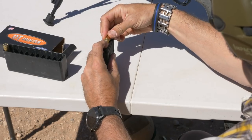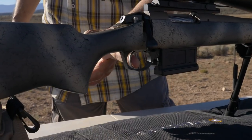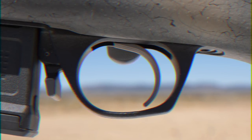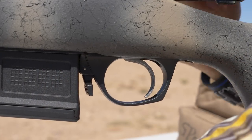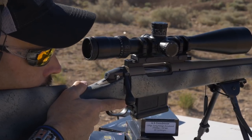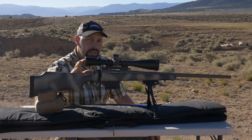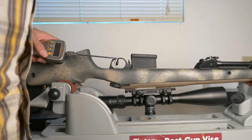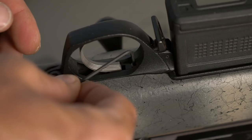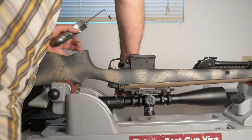It is fed from below with a five-round AICS magazine. As sweet as the action and barrel are, the trigger blows anything you've ever pulled out of the water. It's a TriggerTech frictionless trigger. Utilizing several innovative additions to the standard trigger, TriggerTech removes the friction of the trigger bar rubbing on the sear to give you a steady, consistent pull through the entire motion of the trigger. It is user-adjustable without disassembling the rifle from 2 to 4.5 pounds by simply adjusting an Allen screw behind the trigger.